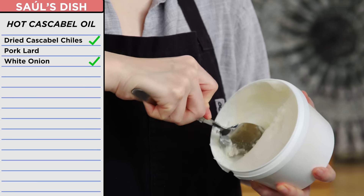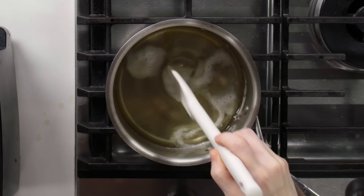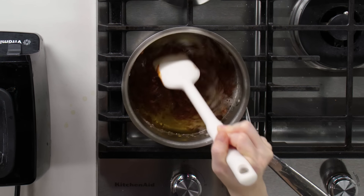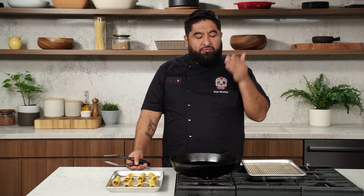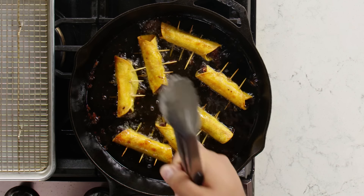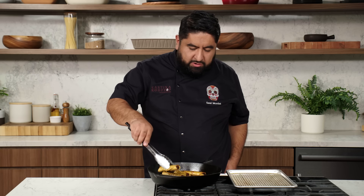Then heat up some lard. Now I'm going to pour this mixture in with the lard. Now it's time to fry our taquitos — I'm going to be using vegetable oil. How do you know these are done? When you start seeing less bubbles. Not enough bubbles — lot of bubbles — it's ready to go.